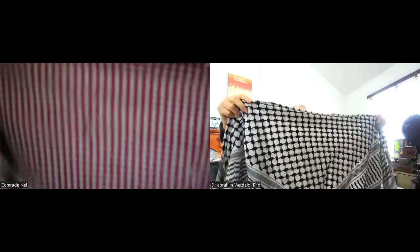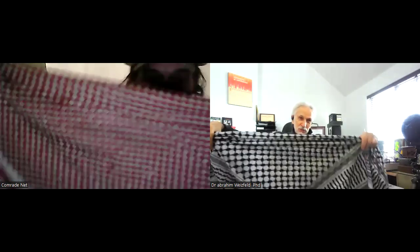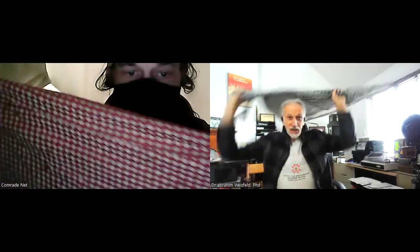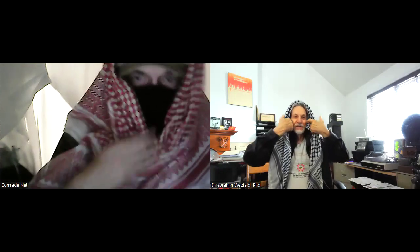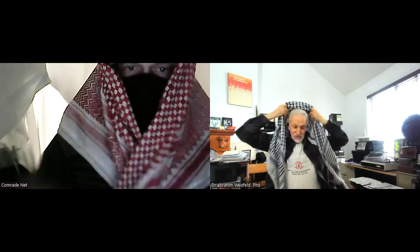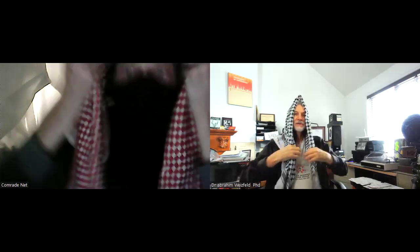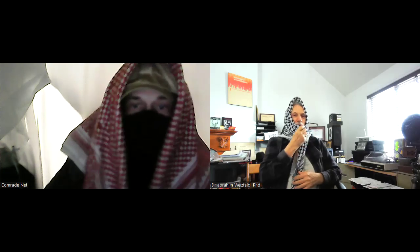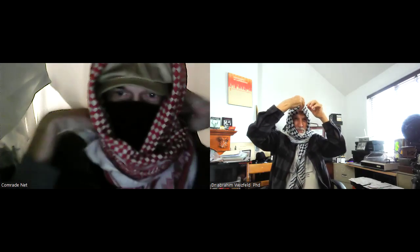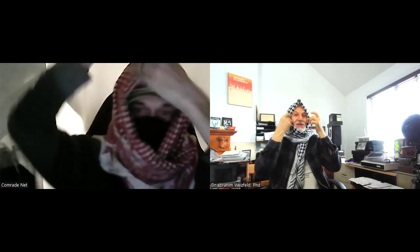Start again with a wide edge and you wave it around your head like this. Now it's sitting on top of the head. Then throw one end over the shoulder. Arafat would pinch the top here so it would come to a point — yes, that was his style.